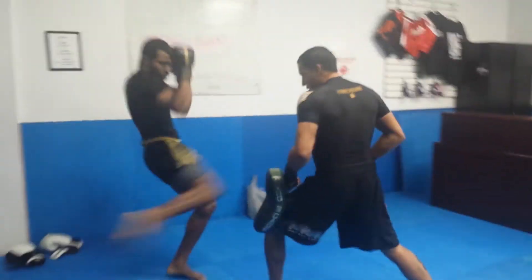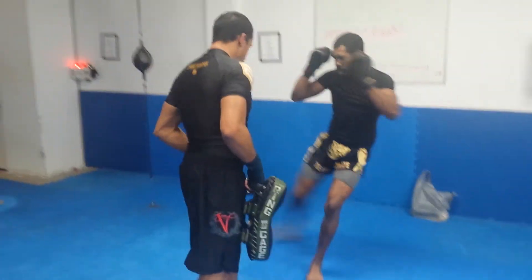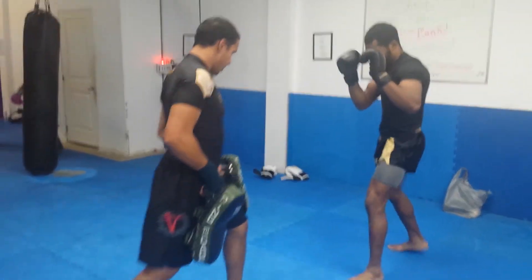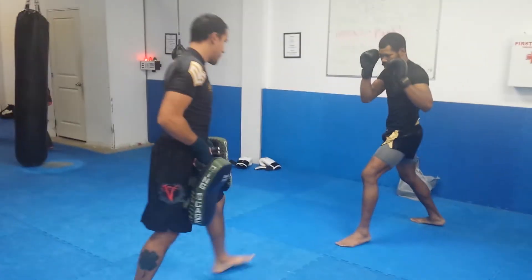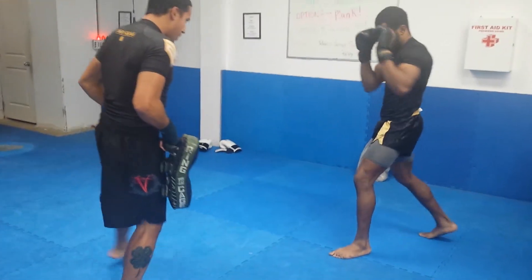This is a very effective strategy — very, very effective. I've used it with Troy Sheridan, I've used it with Joseph Valtellini, I've used it with Money Gill, I've used it with a lot of fighters — Matt Special, etc. Many over the years.